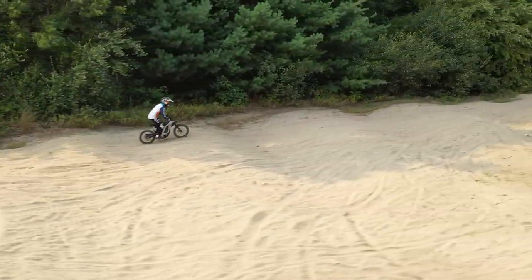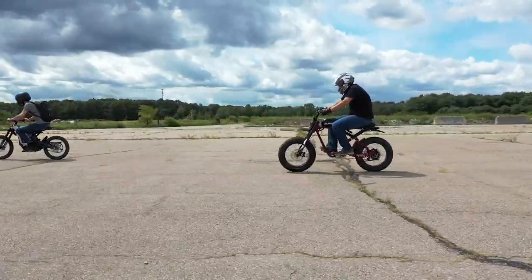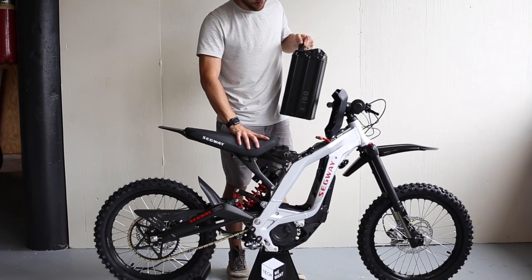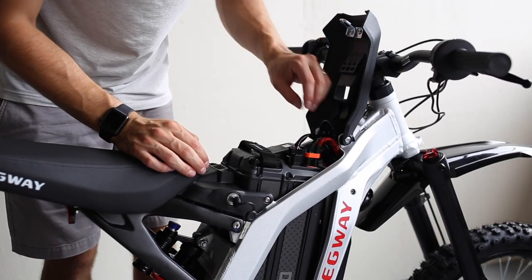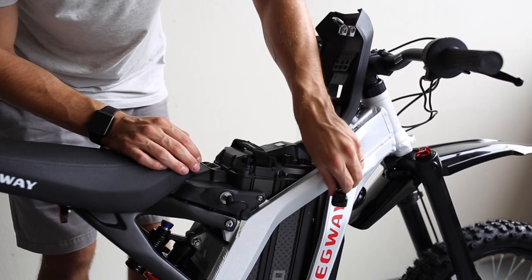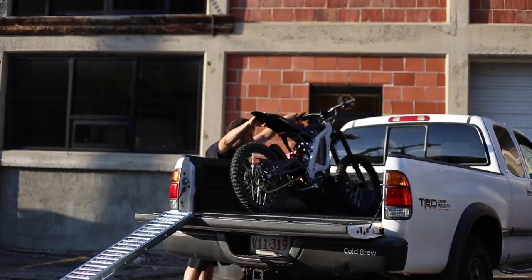Compared to most other e-bikes, that makes it quick. Just watch how it kicks off the line next to the Super 73 RX, an e-bike with 2,000 watts of peak power. The battery is a 20 amp hour, 48 volt that sits at the center of the bike. You can easily open the latch, unplug the two harnesses, and pull the battery out. This makes it useful to store the bike in one place and bring the battery inside to charge. It also helps reduce weight when carrying or loading the bike into a truck.